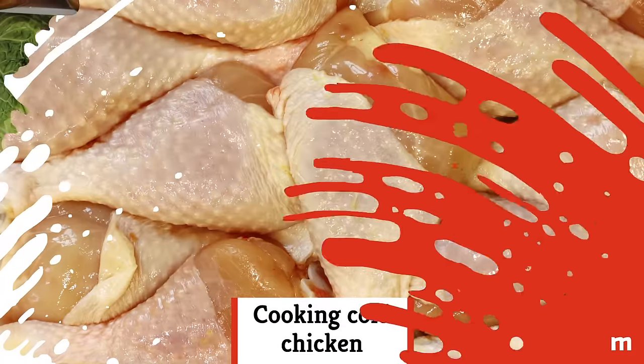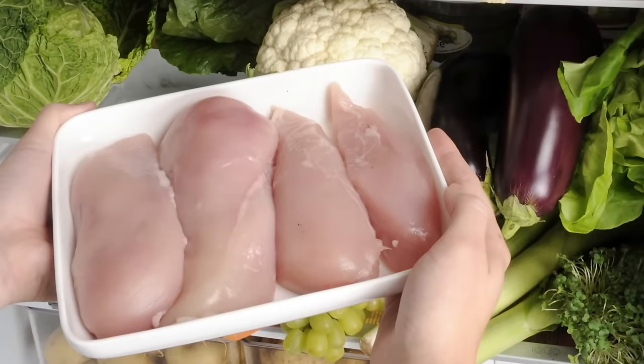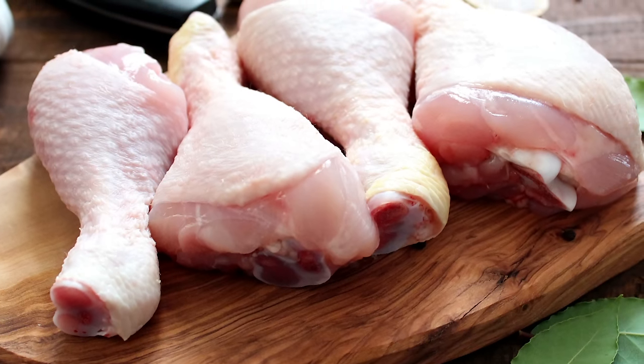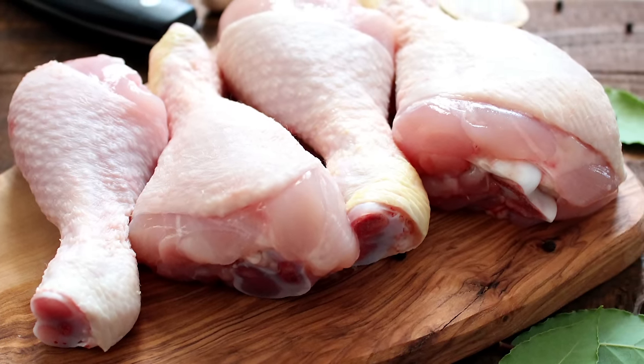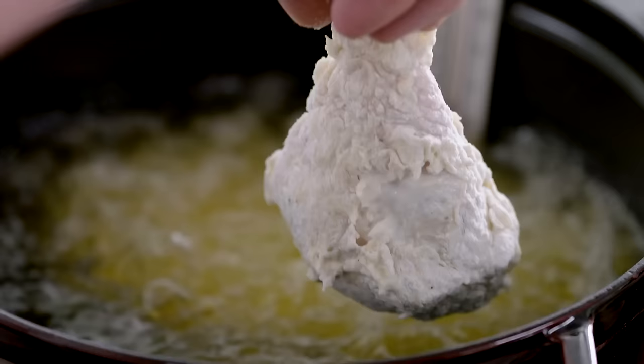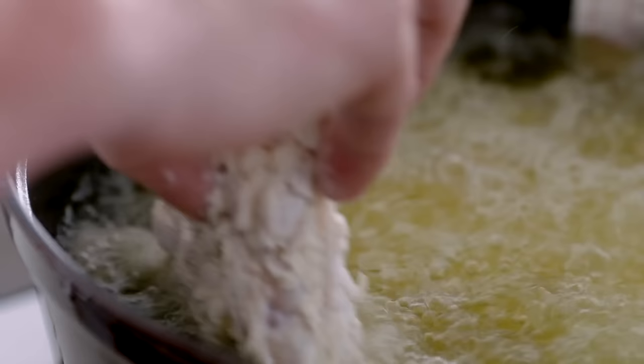Cooking cold chicken. Take chicken from the fridge, dredge, and fry, right? Nope. Before you do anything to the chicken at all, do yourself a favor and let it sit at room temperature for at least 30 minutes. When you fry cold chicken, the temperature of the oil drops drastically. As a result, the chicken cooks unevenly, and you definitely don't want that.